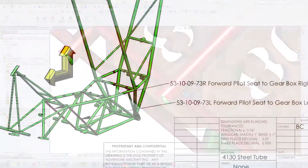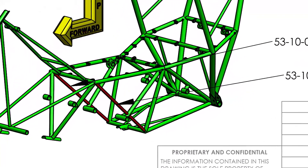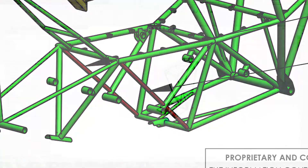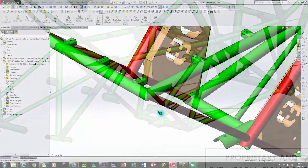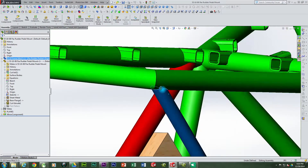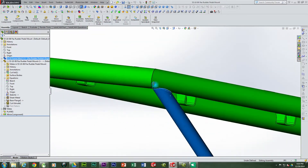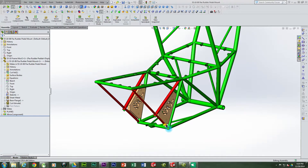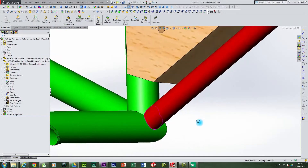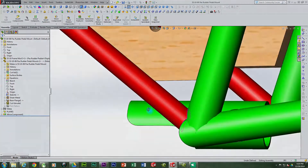Next we will look at 53-10-09-73. This tube is the forward pilot's seat to gearbox. Starting at the top, it is easy to identify proper orientation for this particular tube. The tube cutout fits evenly along the baseline of the pilot's side seat tubes. Both the left and right tubes are nearly identical and could be swapped and positioned on either side. On the bottom of this tube there is a cutout that allows for the tube from the forward seat to the forward landing gearbox to intersect.